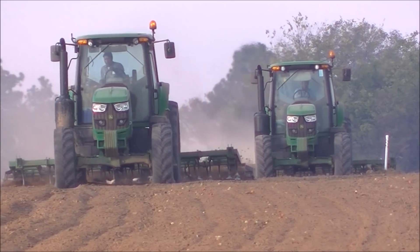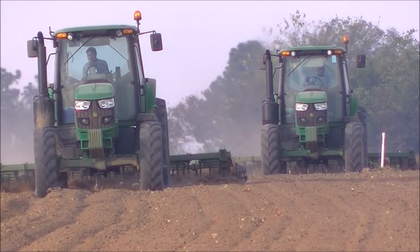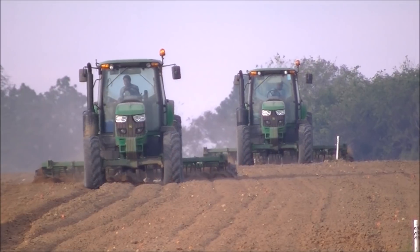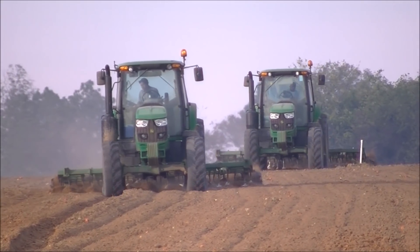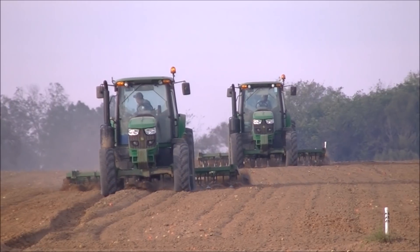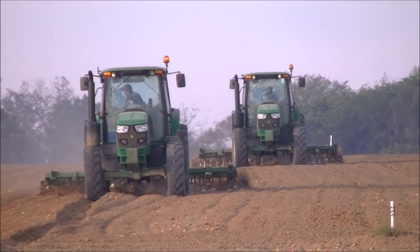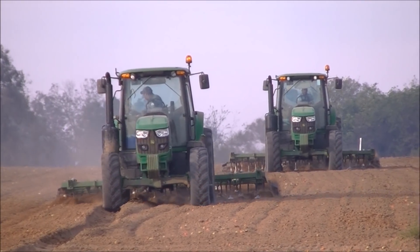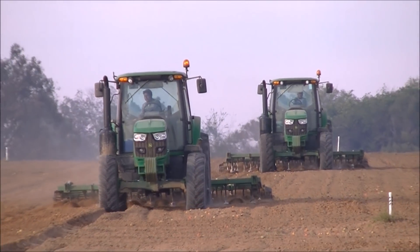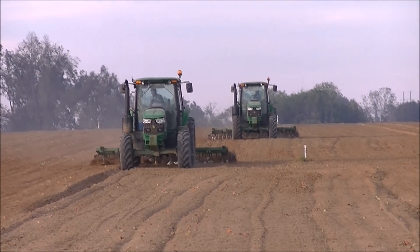This is a continuation of Gargillo Farms' 2017 soil prep for fall crop tomatoes for 2018. In this field they're running three 8295Rs moldboard plowing, followed by another 8295R with an S-tyne field cultivator, probably about a 24 footer. And following behind the field cultivator they have another — I believe it's a 6105M — with a spreader spreading, most likely wheat or some other type of winter cover crop.